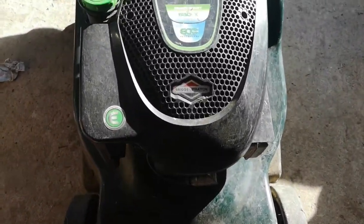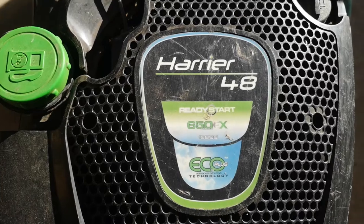Hello and welcome back to the channel. Today I'm going to service my Heater Harrier 48.